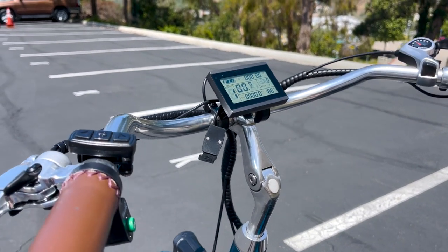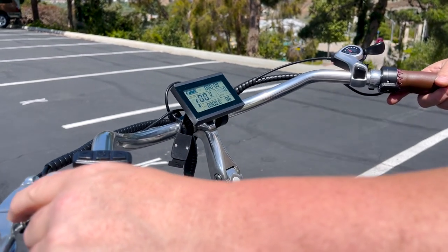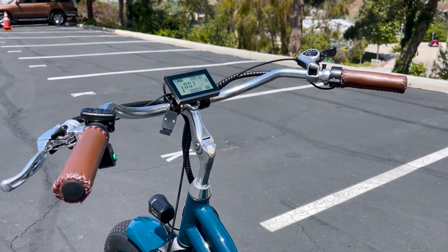You have your horn right here. That's important, especially with this size of an e-bike — when you're coming up on people, you have a bell right here. Go ahead and use that.